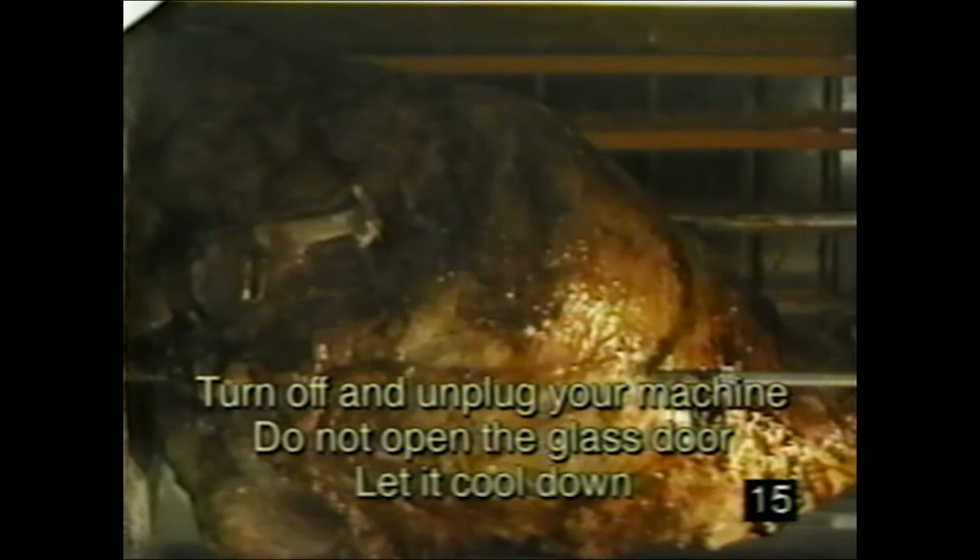It is highly unlikely, but if you see or smell smoke, it's because food is rubbing against the heating element. This indicates the meat or poultry is too big, wasn't tied properly, or is off-center and lopsided on the spit rods. If this occurs, turn off and unplug the machine. Do not open the glass door — let it cool down. Then trim or re-tie your food tightly and ensure food is centered on the spit rod so it always rotates without touching the heating element.